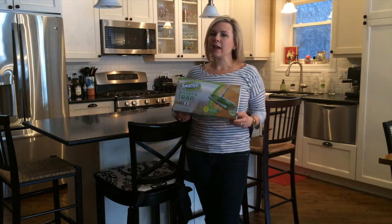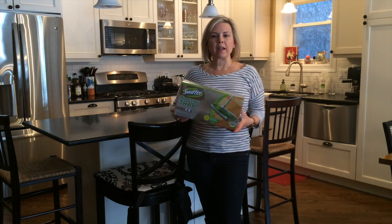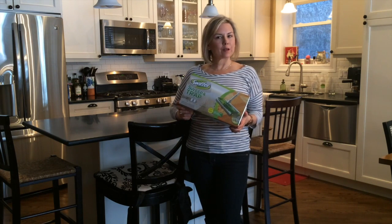So we're going to put it to the test in our dirtiest areas in our home and see how we can embrace life's little messes a little bit easier.